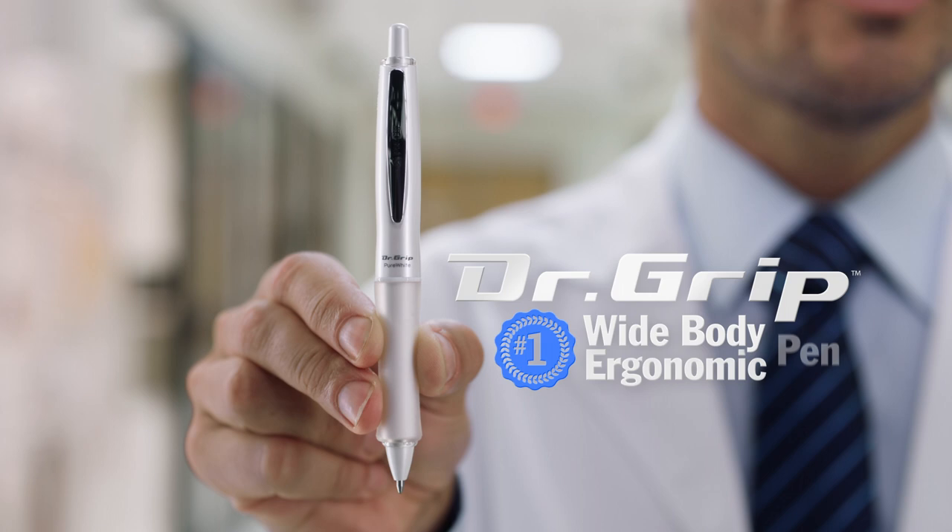Findings show that repeatedly gripping small and thin can fatigue hands. Thicker can feel better. This is Dr. Grip from Pilot, the number one wide-bodied ergonomic pen, and the answer for hands that suffer from writing fatigue.